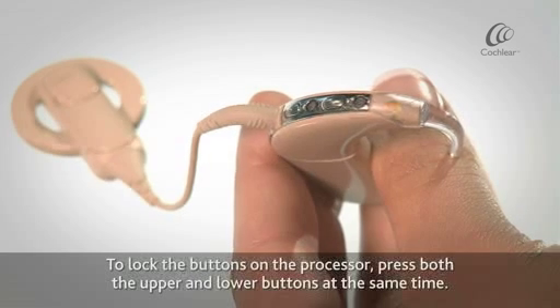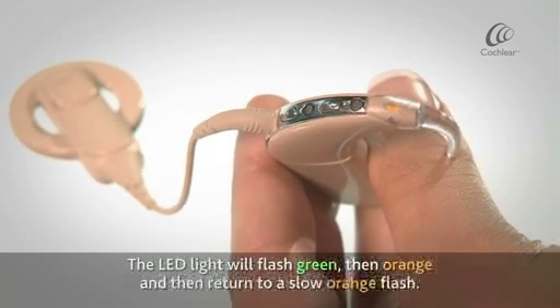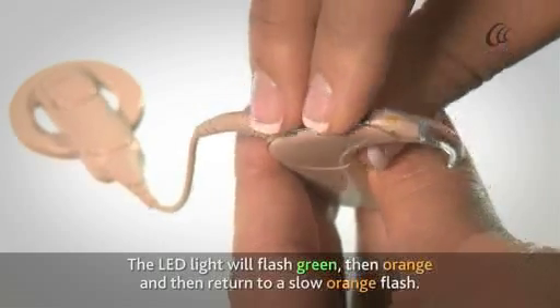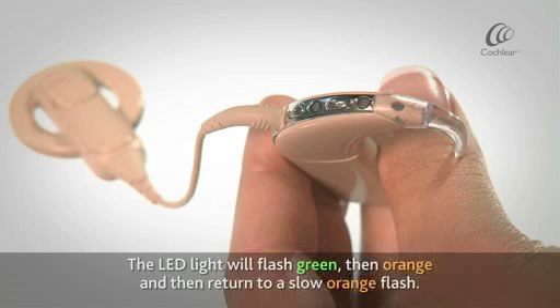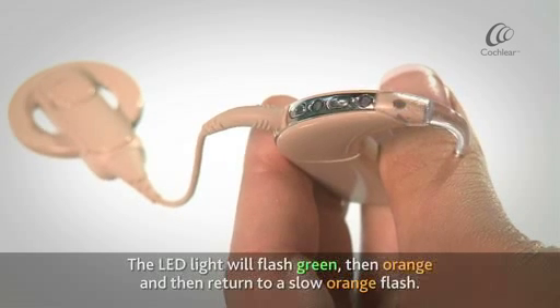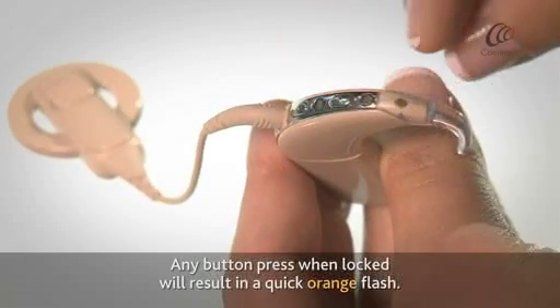To lock the buttons on the processor, press both the upper and lower buttons at the same time. The LED light will flash green, then orange, and then return to a slow orange flash. Any button press when locked will result in a quick orange flash.